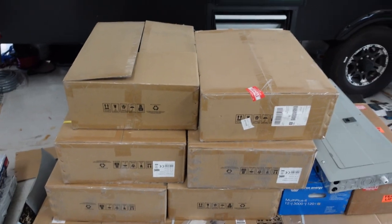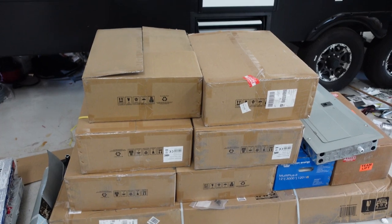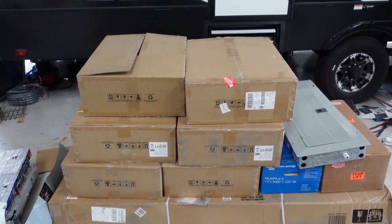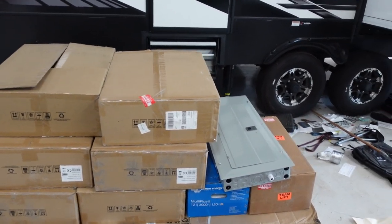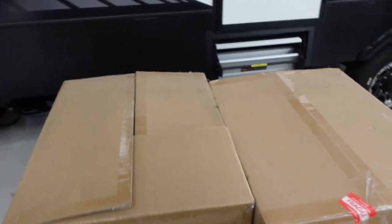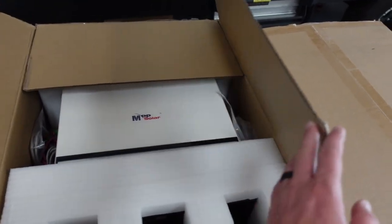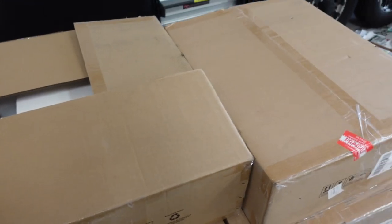What you're viewing here are my stack of inverters that will get put out in the solar barn. I'm going to take you out there and show you the progress of the solar barn. These boxes here are all MPP Solar 8,000 watt, 240 volt only, European units, and I'm going to be connecting these up to an isolation transformer.